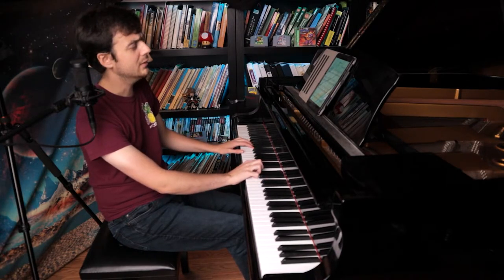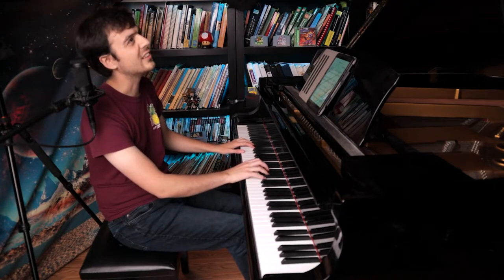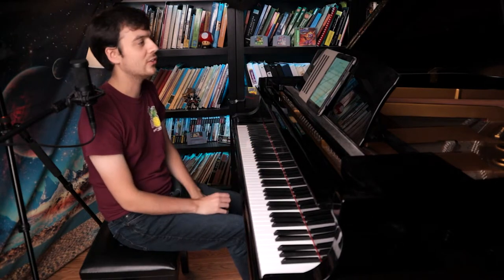If I play with my tip, I can still get the right sound, but I feel more uncomfortable. The pad gives a more natural, warmer tone for this kind of piece.